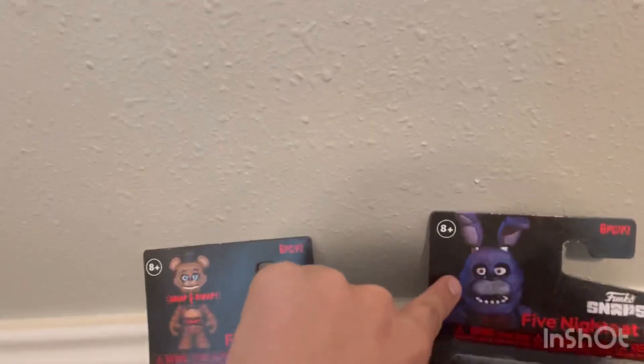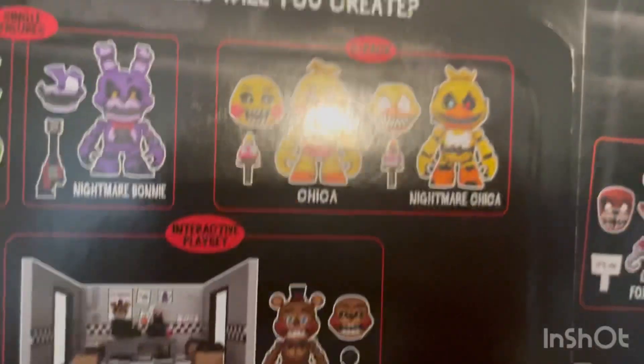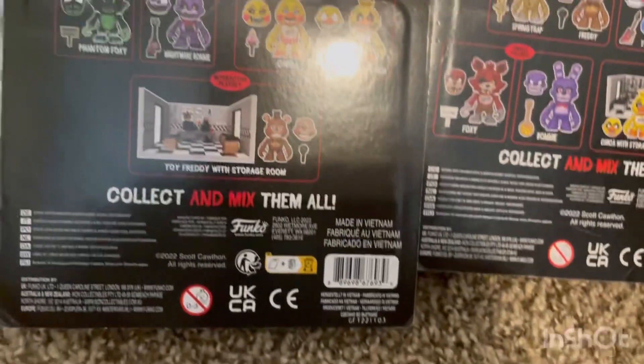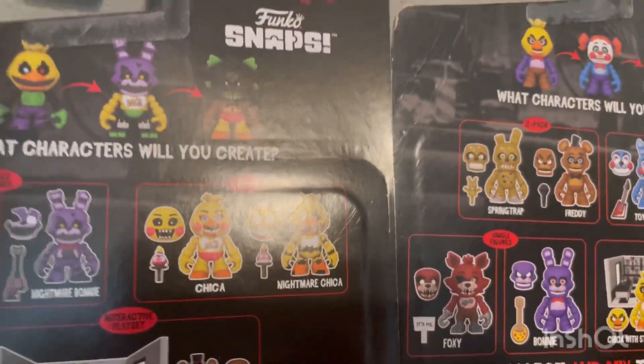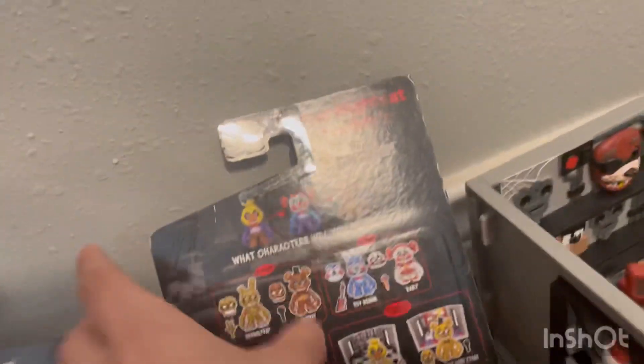Except the sticker is not a sticker anymore — it's moved up here, and they're replacing the character-specific artwork. I think this was done because Toy Chica was on Chica's packaging. Toy Chica has a figure, but that Toy Chica is used for Chica's box, so that was the problem. But yeah, the package is basically the same as the first wave.